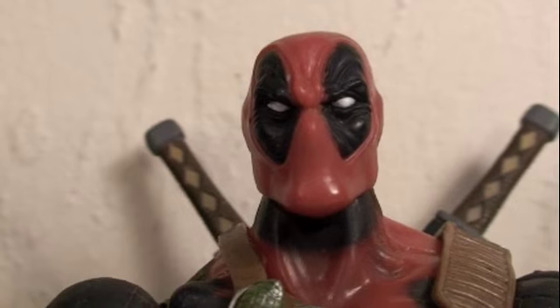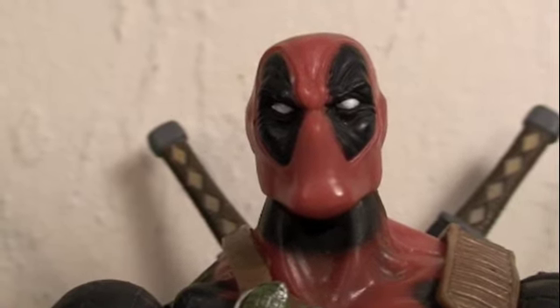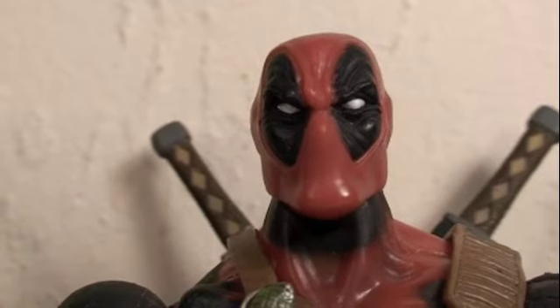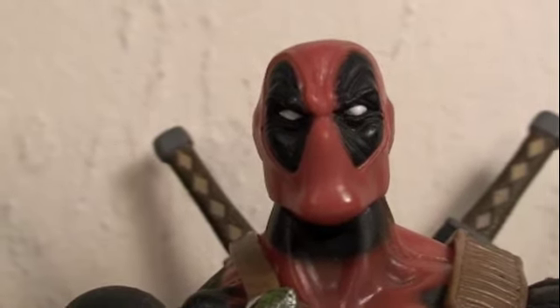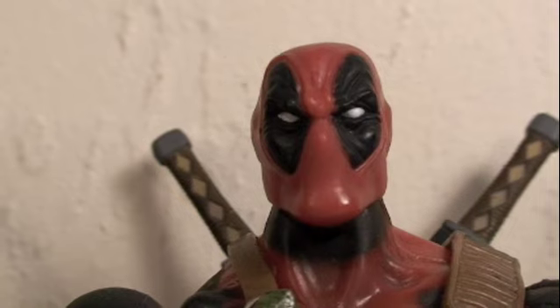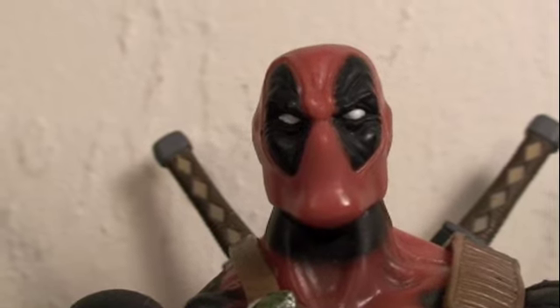We are getting a new Marvel Legends Deadpool with new weapons from Hasbro in 2010, and I'm really excited for that. But if you can't wait, I strongly recommend getting this one — he's so worth the money with all the accessories. This is probably my favorite Marvel Legends figure. Hope you guys enjoyed my review. Stay tuned for more, subscribe if you like, and this is Sean Long rolling out.